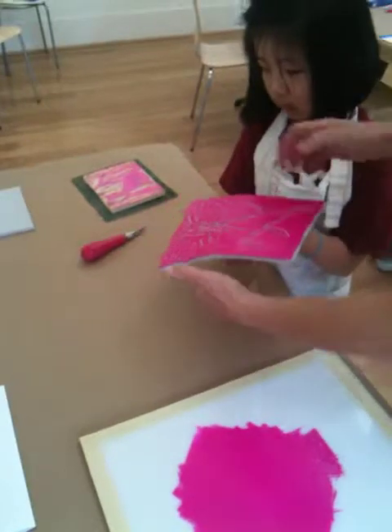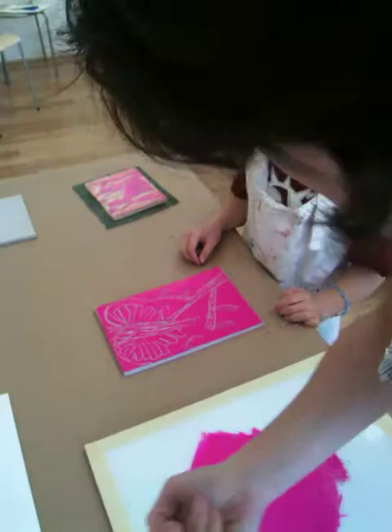Here's scrap paper — you just lay it down. This is going to be a proof. A proof is just a test. So we're going to use scrap paper, but next time we'll use good paper.